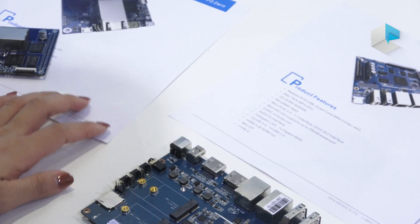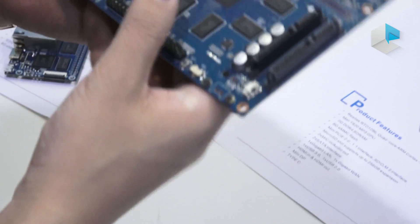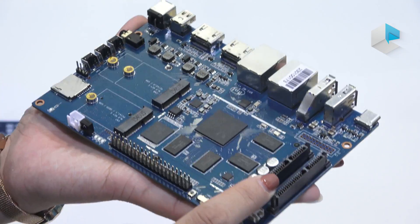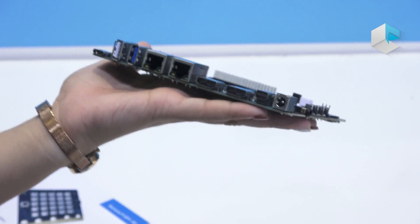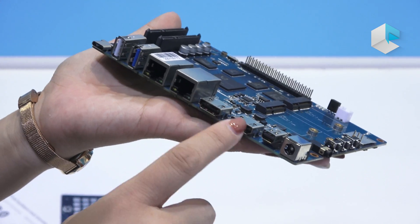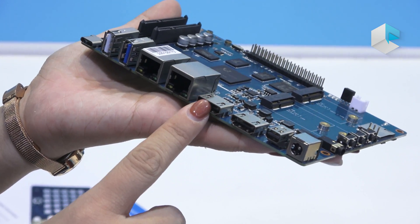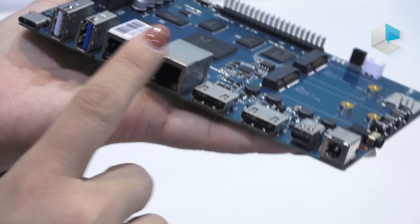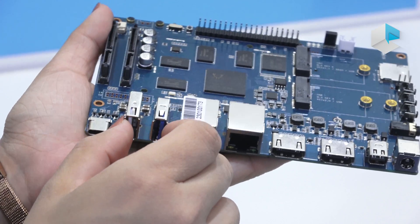The last one uses an RTD chip with a quad-core ARM. It's more powerful. You can see it has two SATA interfaces, mini DisplayPort, HDMI in, and HDMI out, as well as two SATA ports.